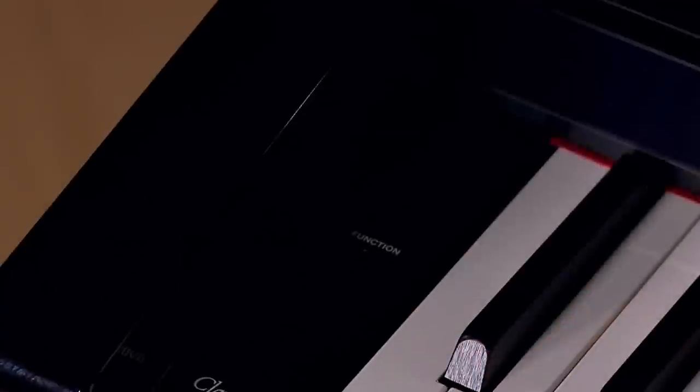Hello, I'm David Hall with Kraft Music, and I'm proud to introduce to you the Yamaha Clavinova CSP-170. It's the first Clavinova that integrates with a tablet. Today we're going to cover the sounds and functions and features that are unlocked when you use this application. If you have any questions about this or any other model, please give us a call and one of our sales advisors are happy to help you. They can also put together a custom package of accessories to further enhance your playing experience.